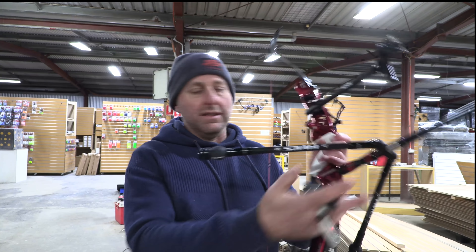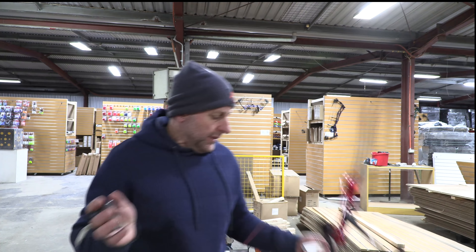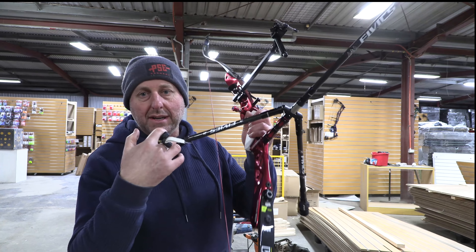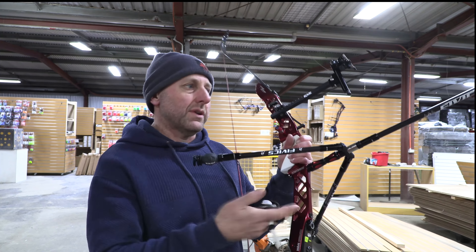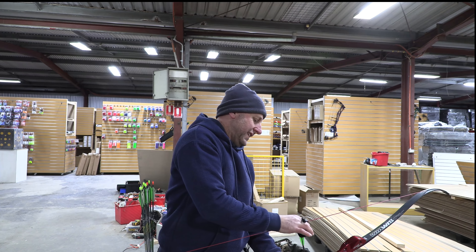My theory is Win&Win do the carbon V-bar because they've got carbon bows and carbon products — it's a bit fancier, and they also do an adjustable version. My theory is FIVX think a basic cheap V-bar is okay. The FIVX V-bar is available in 40 degrees or 45 degrees. For the whole setup: the V-bars here are $170 each, so $340, and the stabilizer is $310 — coming to around $650 total.